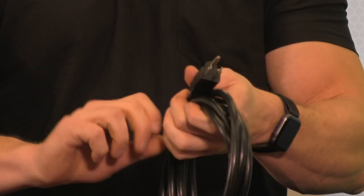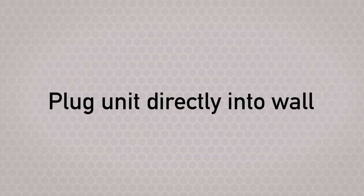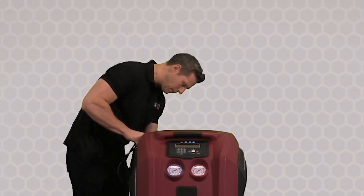Now that we're fully unpackaged, let's plug the unit into the wall. To do this, plug the unit directly into the wall and do not use an extension cord. To power the unit, flip the switch located in the rear of the unit and make sure the power cord is plugged in securely to the back.